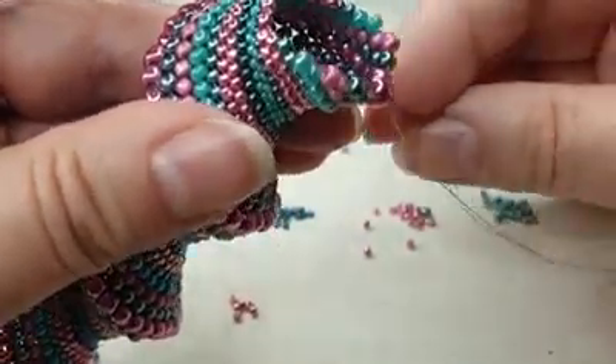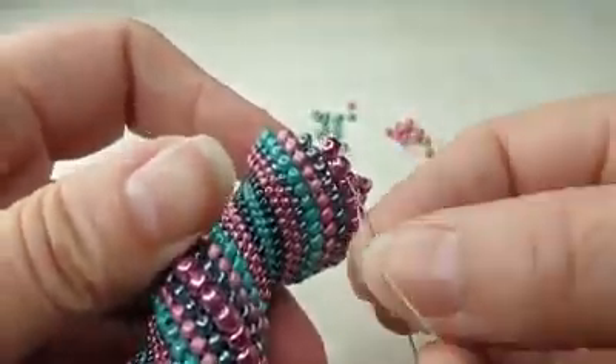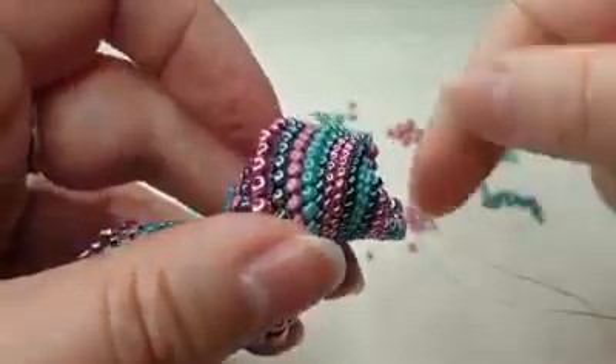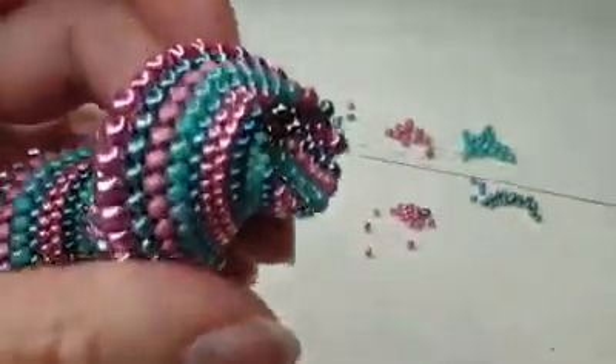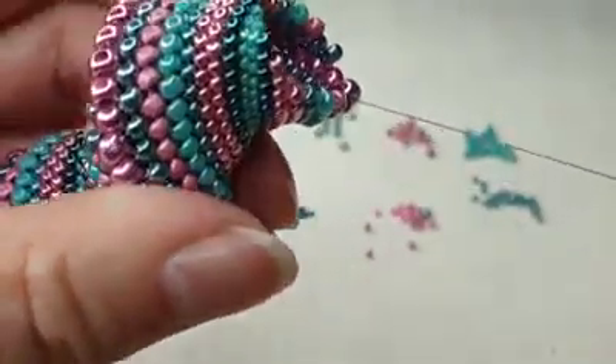Now I'm on the end of this row, so I step up — if I can in one go — through two sixes. At the end of each row I tend to like to flatten that little bit there, and it helps it sort of come into shape.